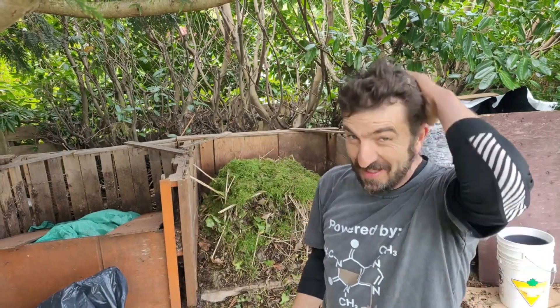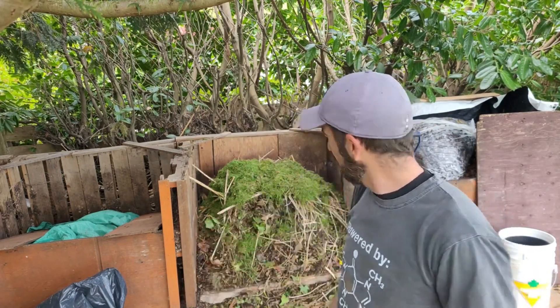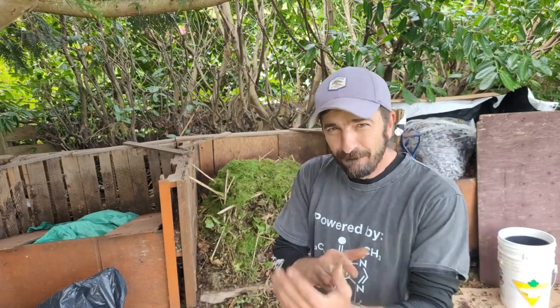All right, we're 20 minutes in and working up a sweat. I'm just going to put the front board on, change the camera angle a little bit. We still got some stuff to go in there, so this might be a bigger pile than I thought. Let's go!